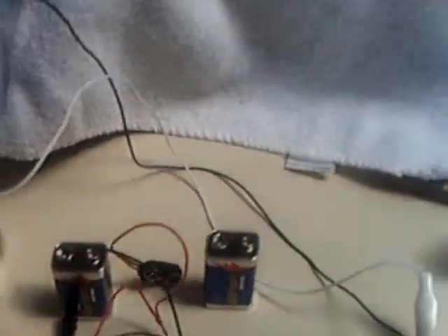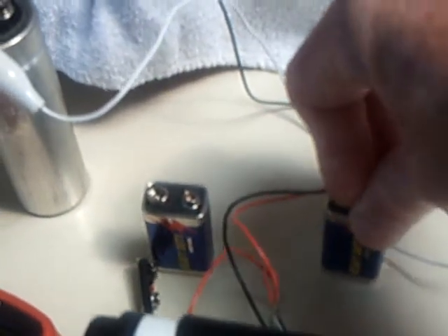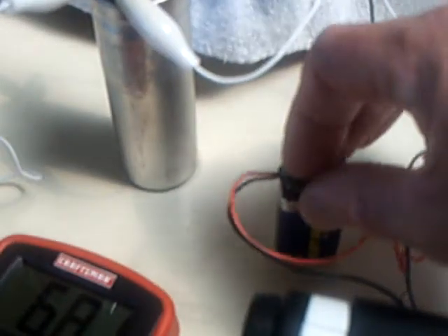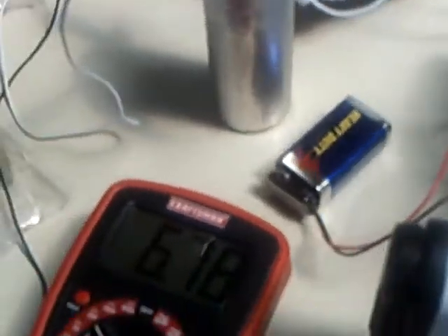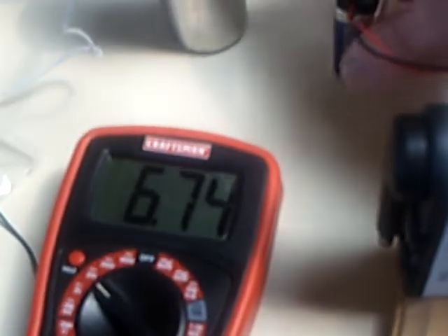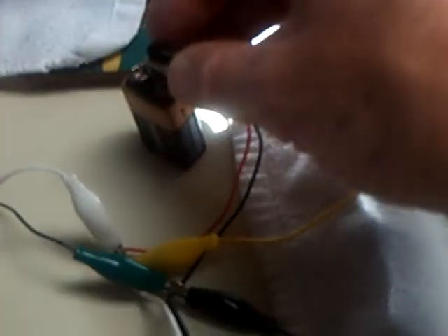What I've got here are three old 9-volt batteries that are not at 9 volts anymore. I'm going to turn it on and let's take a look and see what it does. These are the charging ones that I'm going to charge up, and then this is the drive battery here.